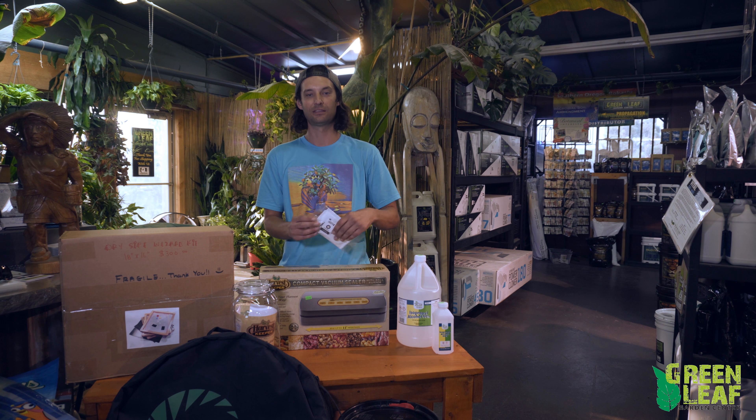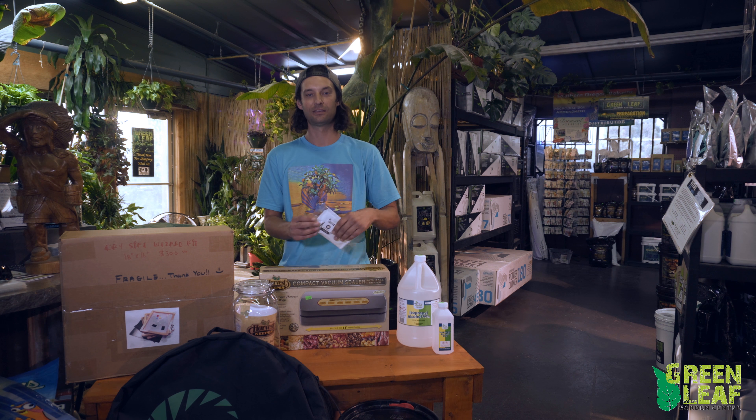In addition to vacuum seal bags, we also have the turkey bags in 10 packs, 25 packs, and 101-bag packs. Along with the bags and jars, we do have Integra and Boveda packs to keep all your product fresh — we carry the 62% humidity in both.